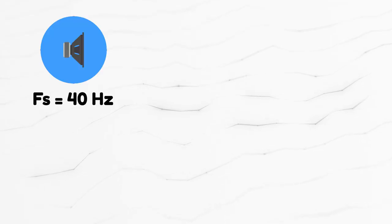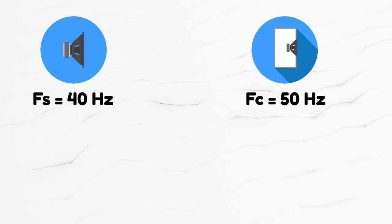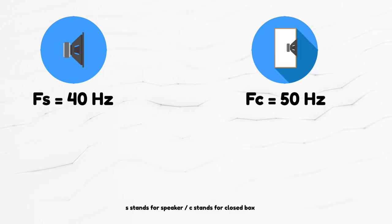Does this help us in choosing our enclosure type? Of course. Let's say that the resonant frequency wasn't 22 Hz — that is pretty low and will work well in most enclosures — let's say it was 40 Hz. If you place this into a sealed enclosure, the resonant frequency will go up, more or less depending on how large the enclosure is. So with a 40 Hz free air resonance, placing the speaker in a sealed box might raise it to, say, 50 Hz.